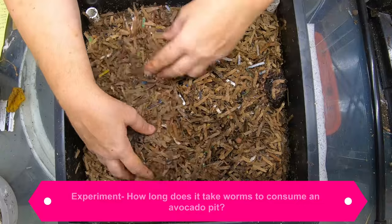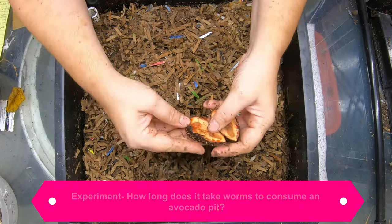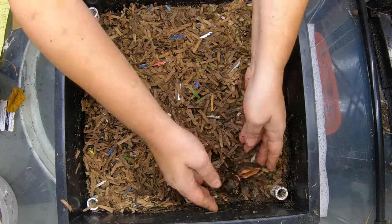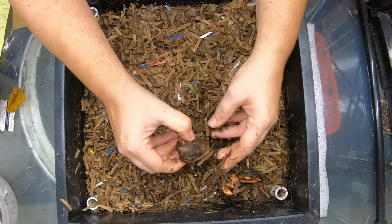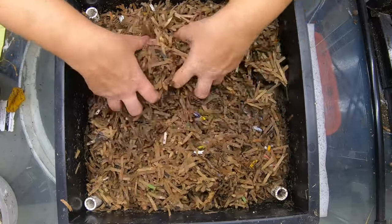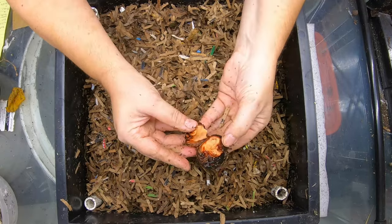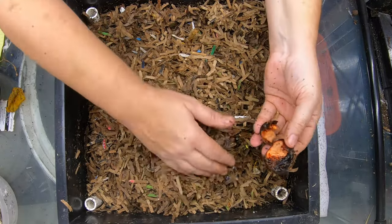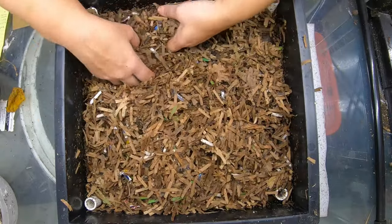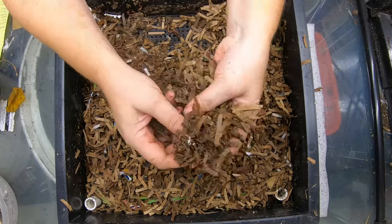Now this is the layer that has our avocado experiment in it. We thought it was going to take them about six months to completely consume these. They have gotten to the part where they have become squishy — at least that one has. This one's still hard. I think there's four of them in here. It all depends on how old the avocado was when I bought it. This one's also squishy. Of course the worms aren't the ones making it squishy — it's the bacteria and the worm critters that are in the bin. This bin has not been fed anything and it's still making castings.